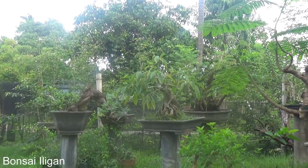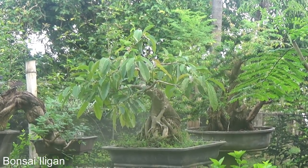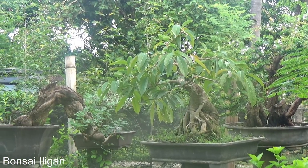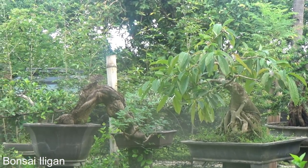There's a ficus with a very large trunk, and that is growing on the rock. It's rooted on the rock, but the rock is already covered.